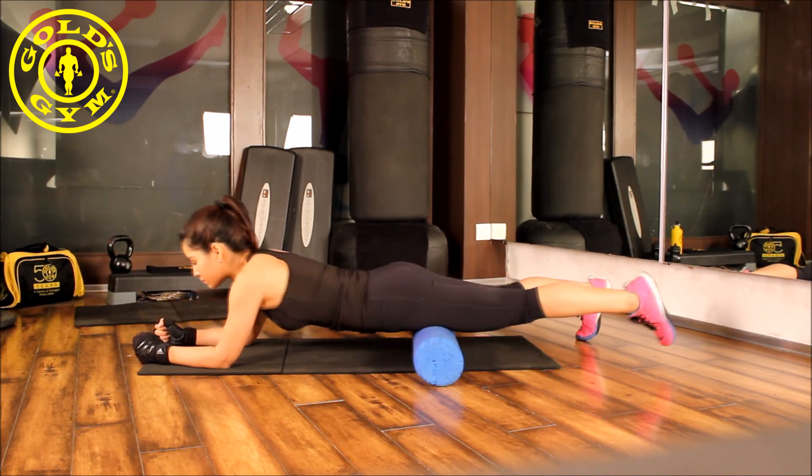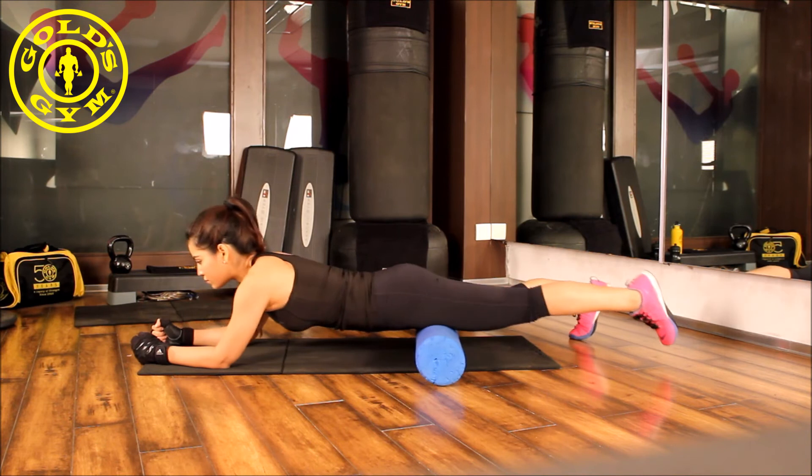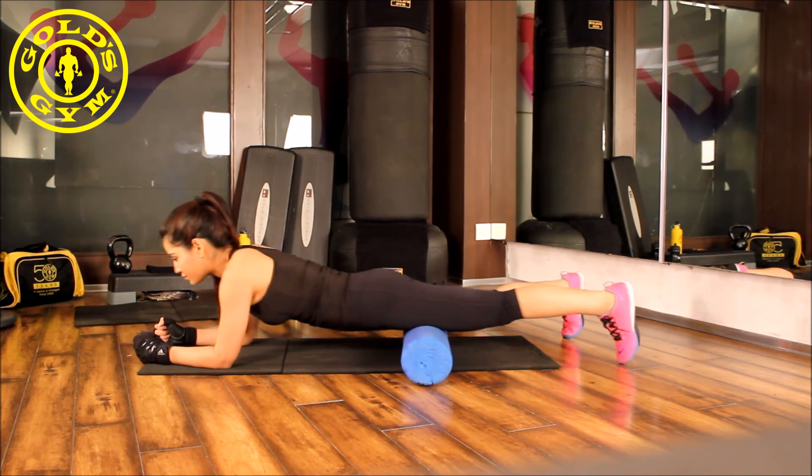Beginners should do this for 15-20 seconds. Intermediate and experts can go up to 1 minute.